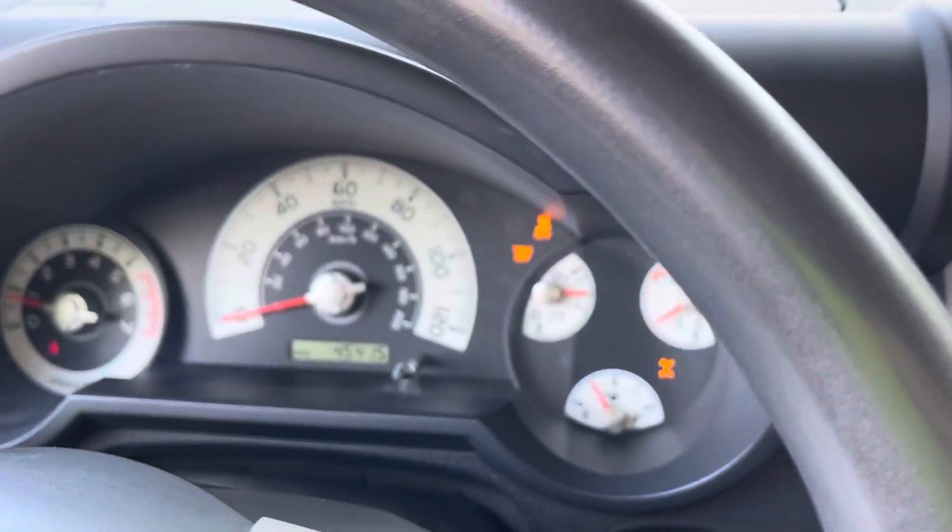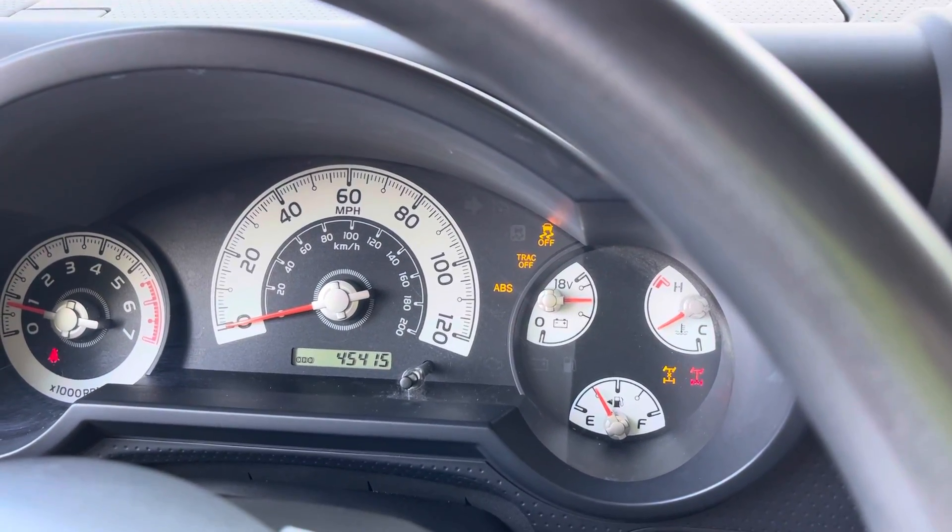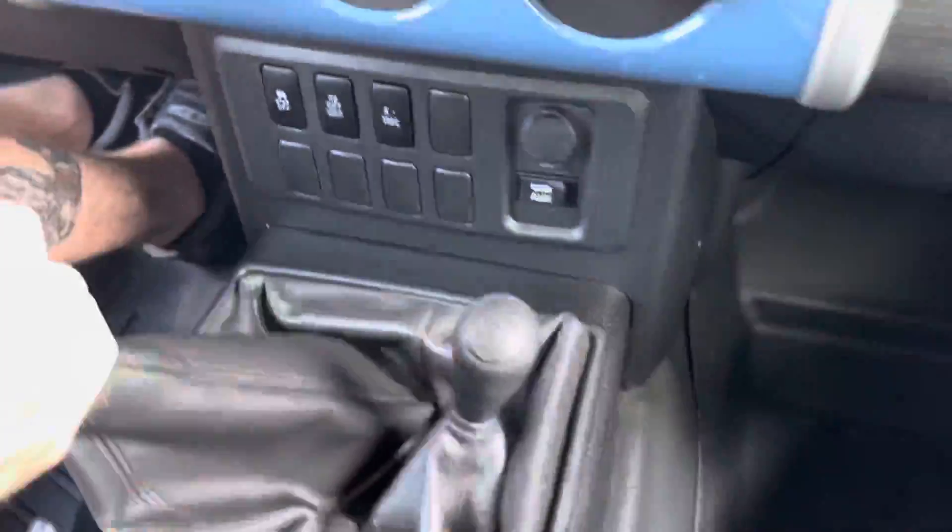Rear diff lock — hit that. There's that. And then the A-TRAC beside it, right there. And now we're gonna put it out the window so you can hear this thing engaging.